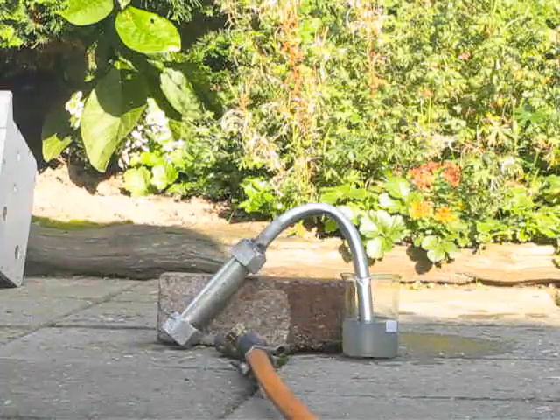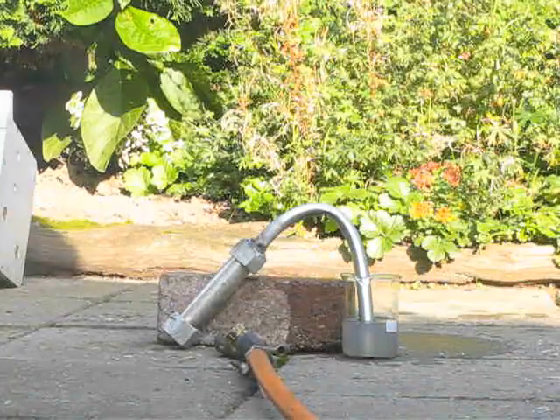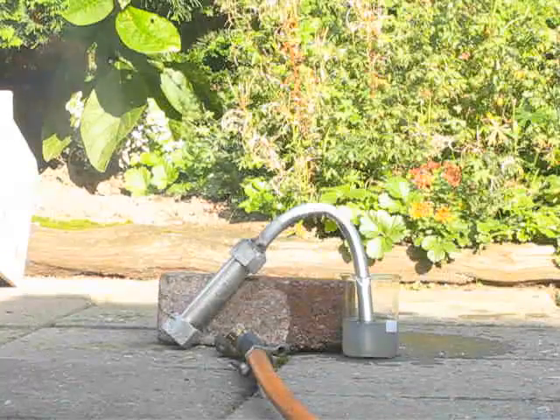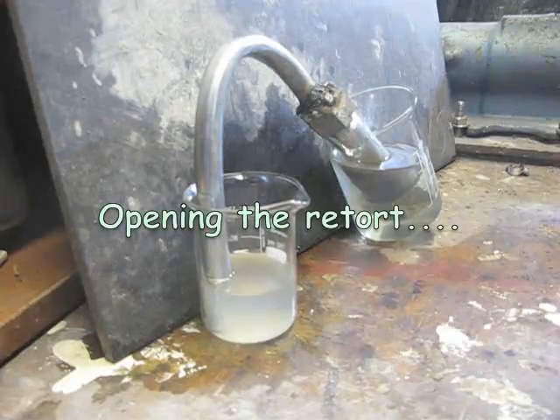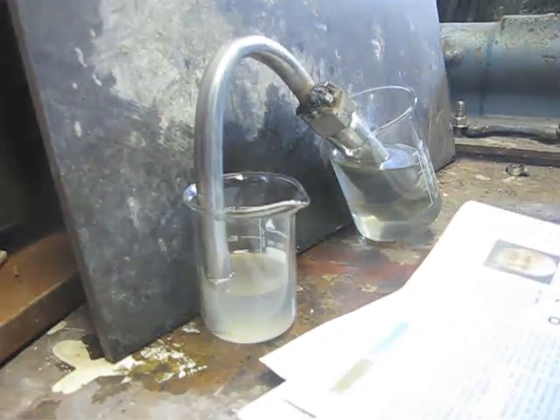Let it cool down. I'm going to try to extract the potassium. Now it's cooled down. As you see here, I've put the retort into some lamp oil to absolutely prevent the incursion of air and moisture.